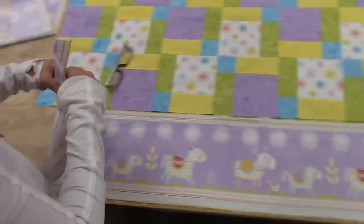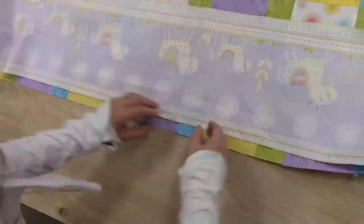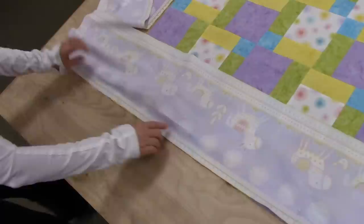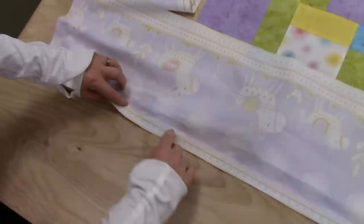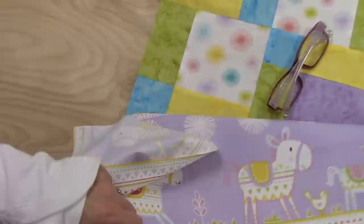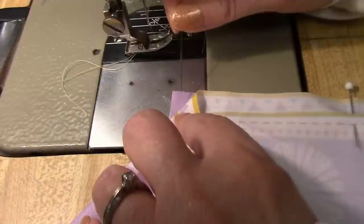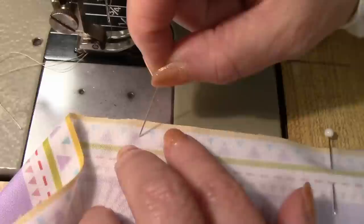I am going to fold this in half and mark the center, and I've got the center of the quilt right here. This is where I want to sew the border on, so the best thing to do is just flip it over and pin it. We're going to sew all along this edge using a quarter inch seam. When we sew down to the bottom, we're going to stop sewing a quarter inch from the end — I'm not going to sew all the way off. I want to start sewing a quarter inch from the edge of the quilt, and I would back tack there.